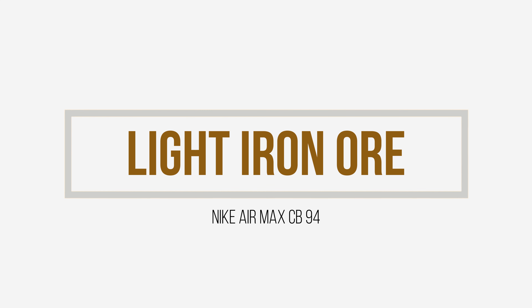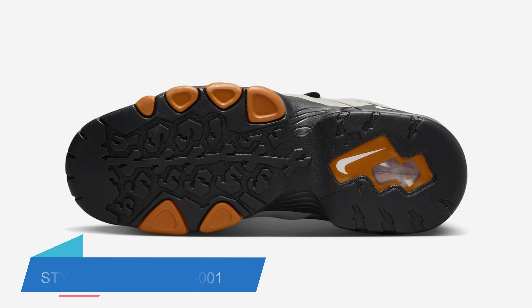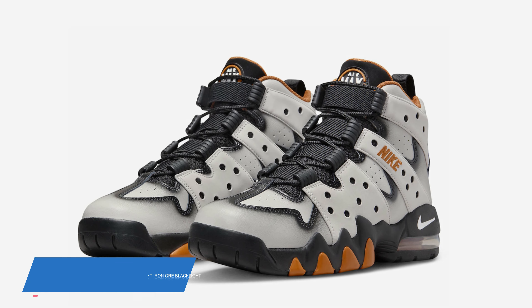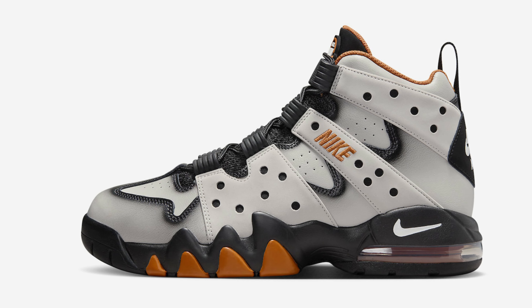Not only is Nike bringing back Charles Barkley's Air Max CB94, but the brand is creating a new lineup for 2023, which will include this new colorway dressed in a light iron ore, monarch, black, light bone, and white color scheme. This offering of the Nike Air Max CB94 features a white bone leather base with black detailing and golden wheat contrasting accents throughout.